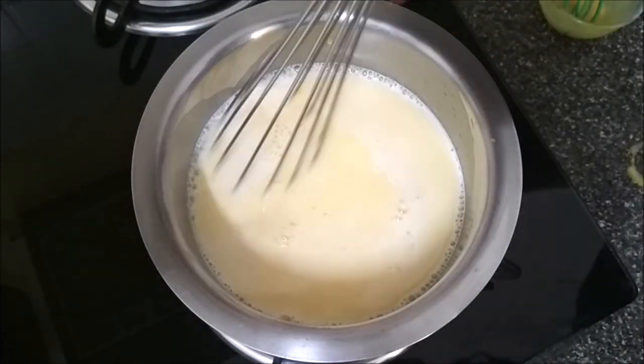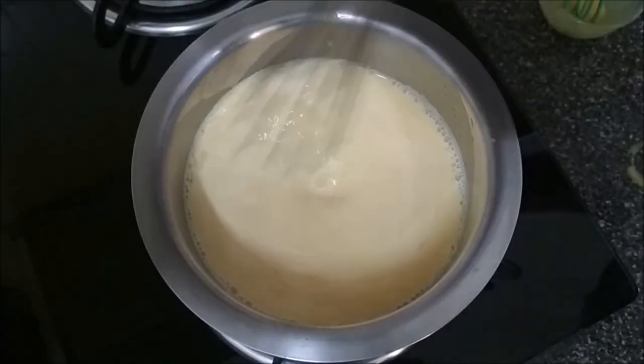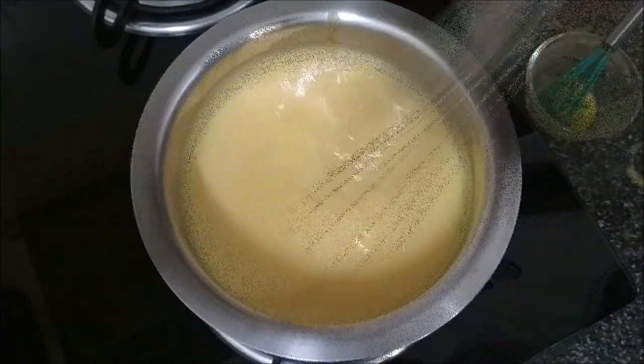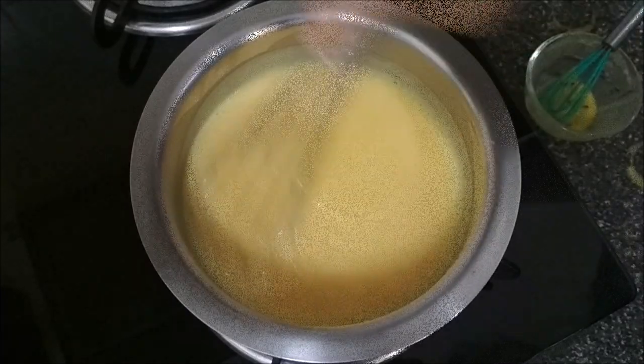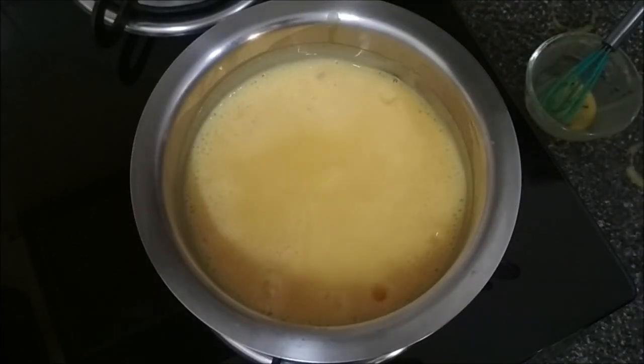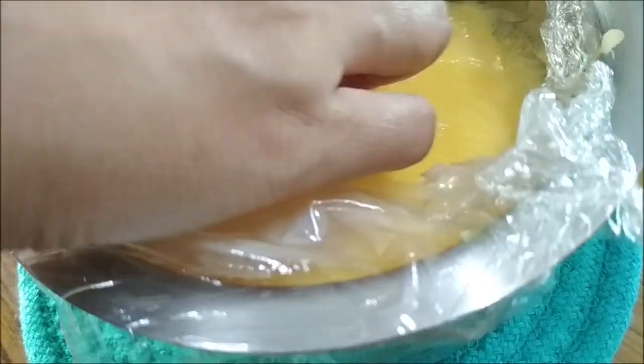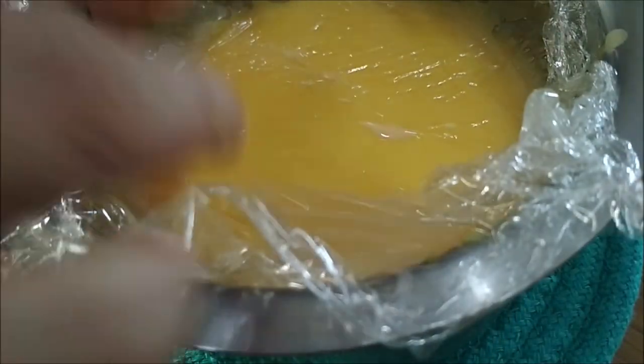Use the whisk to mix it up and keep stirring till it comes to a boil. That has started to thicken — turn off the heat. Cover the surface with cling film, making sure it touches the entire surface; this will prevent crust formation.